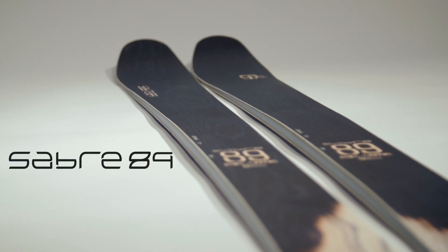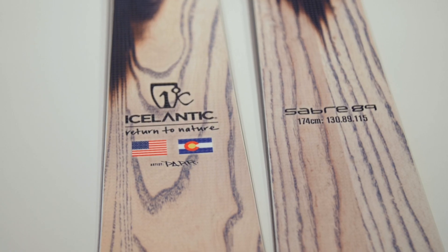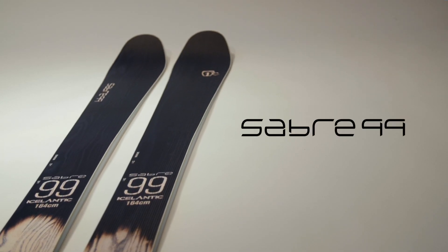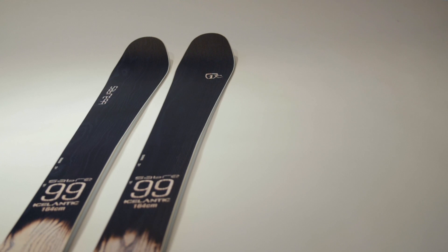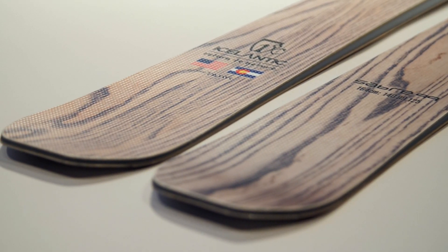The Sabre 89 is probably the most versatile out of the bunch. It can rail on groomers, and it can also get off the trail a little bit. The 99 is what we like to call our crud-busting carver — you can transition from hard pack groomers into adverse conditions and it will just keep a consistent arc effortlessly.